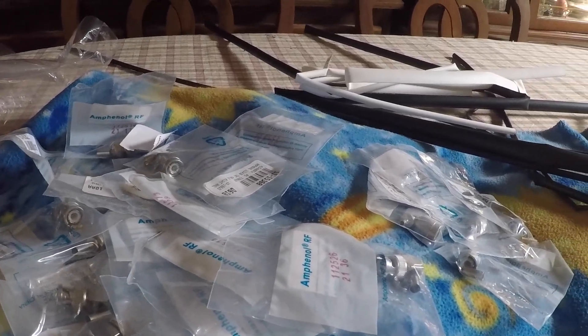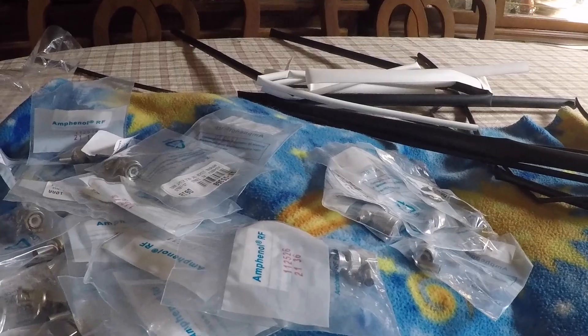Probably more than you wanted to know about a cable redo, but thanks for watching and have a great day flying your Grumman.